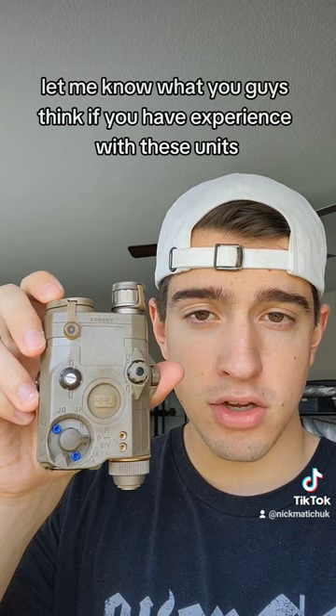Let me know what you guys think if you have experience with these units. Is this just a cat toy, or does this actually work as a substitute if you can't afford the real thing?